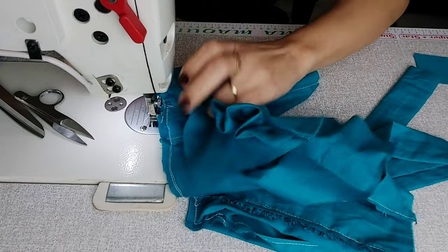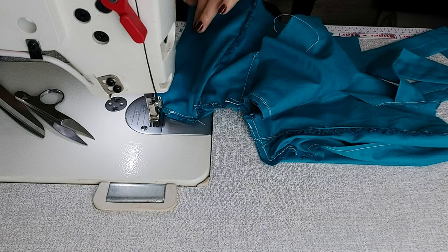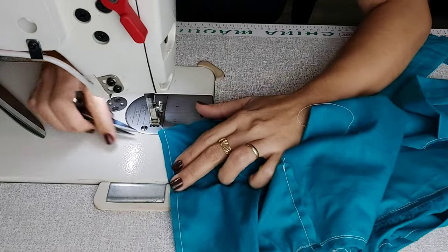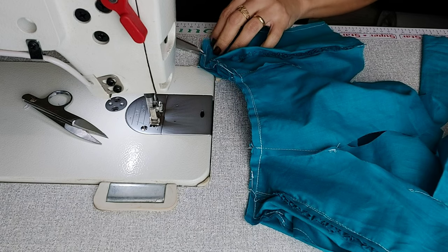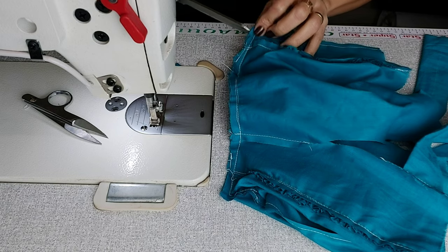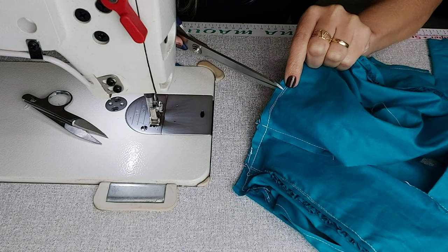Tesourinha — levanto o pezinho sem levantar a agulha, faço o pique na parte de baixo do forro e viro. Organizando e virando, bem bonitinho. Parei lá na pontinha, levantei o pezinho para poder virar. Vem virando e costurando, mas com calma, não precisa ter pressa. Ótimo! Agora vamos fazer piques em toda a volta da nossa gola. Essa pontinha vou eliminar um pouco para não ficar tanto tecido — refilo um pouquinho.